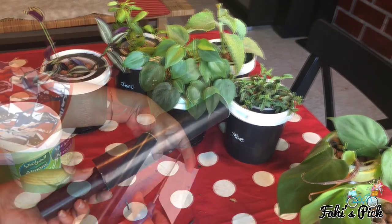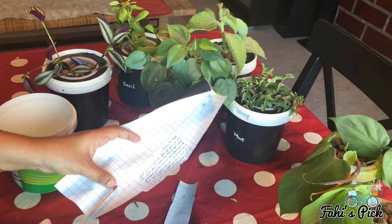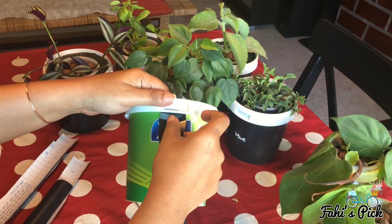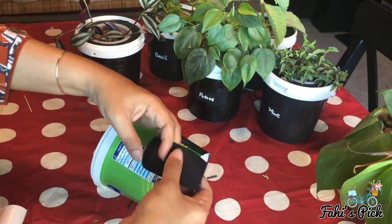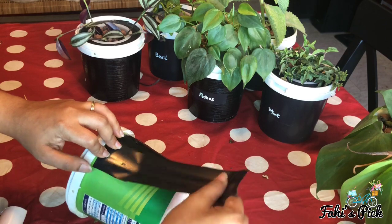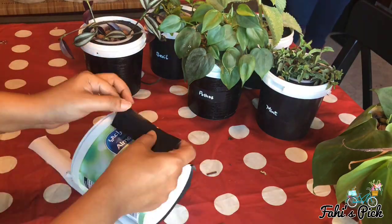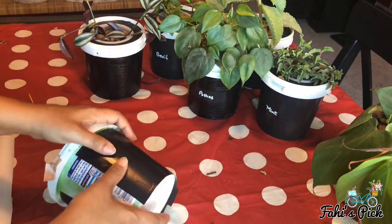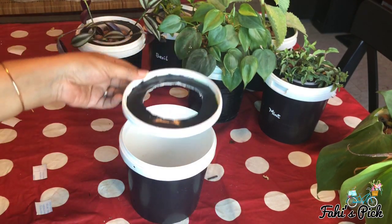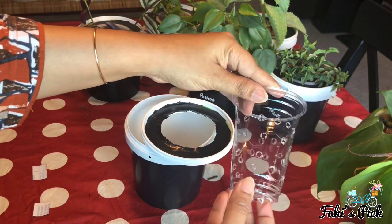Then take a dark adhesive paper and cut it into two-inch strips. Paste the strips vertically around the container. This is to block the light passing through it, which helps to control and stop algae formation inside the container. As you can see, I also covered the lid, then place the basket or the pierced cup inside the container.